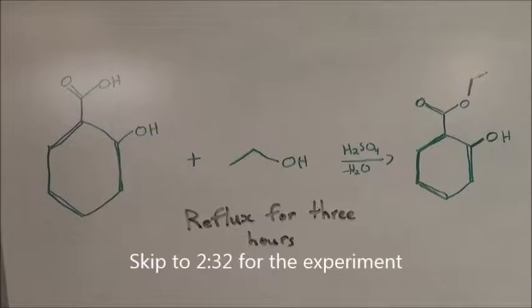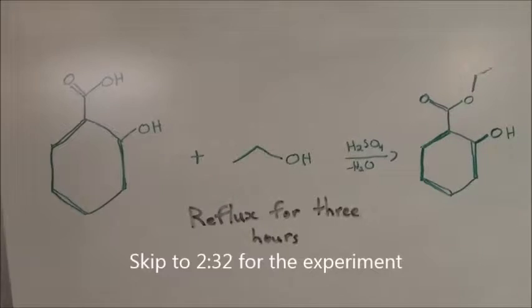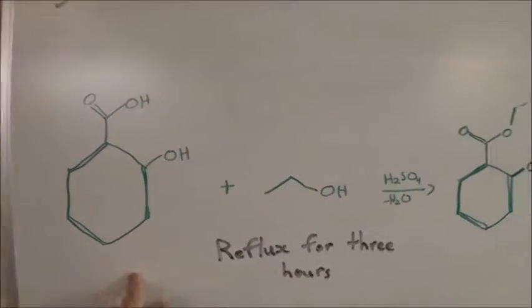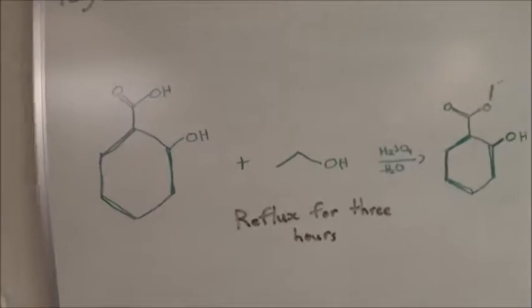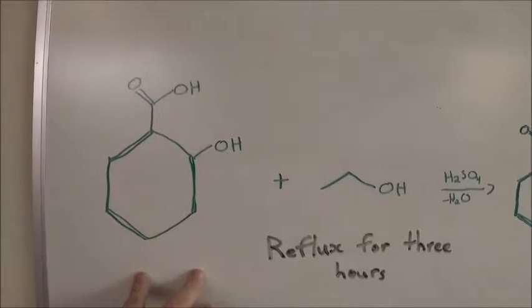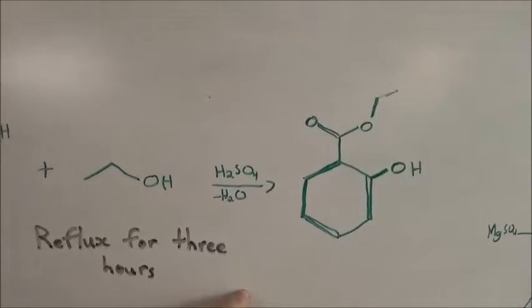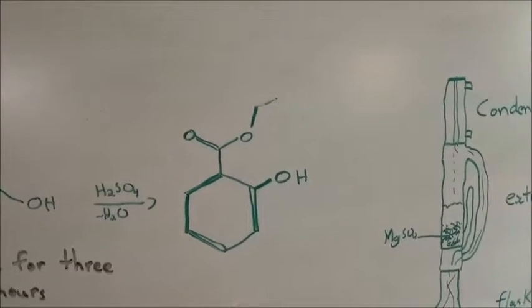In one of my previous videos I hydrolyzed an ester to get a carboxylic acid. In this video I'm going to use a carboxylic acid to make an ester — this is called an esterification. Salicylic acid will react with ethanol using an acid catalyst, sulfuric acid, to make an ester: ethyl salicylate.